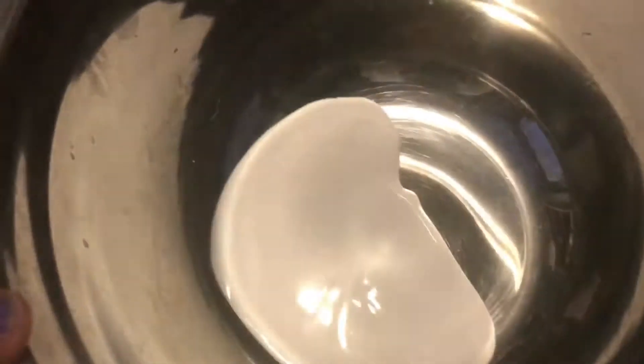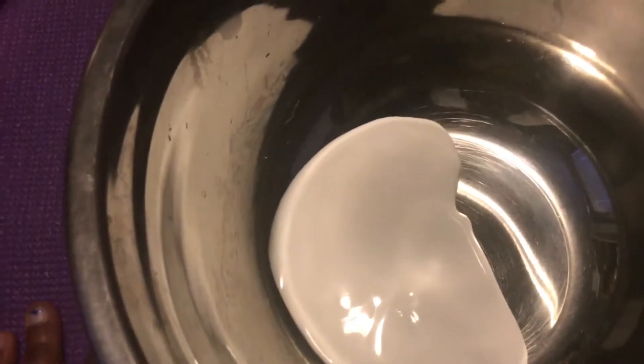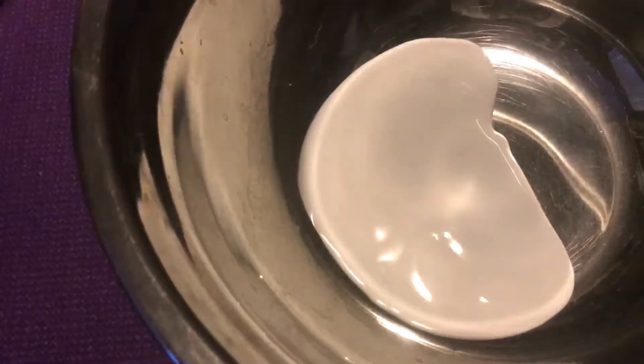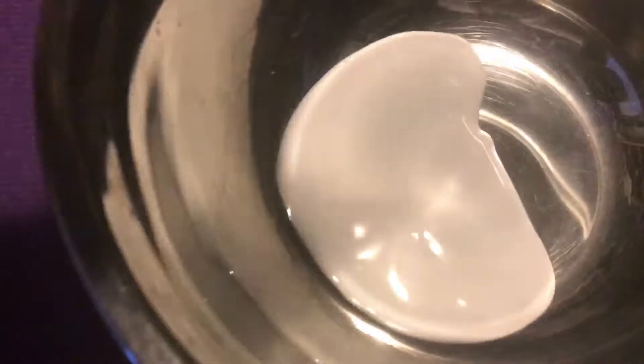First, you're going to pour your glue into your bowl. You can do as much as you want — I did a small amount because I have a small container and I want it all to fit in. Next, you want to put in your desired amount of shaving cream. The more shaving cream you put in, the fluffier the slime is going to be.